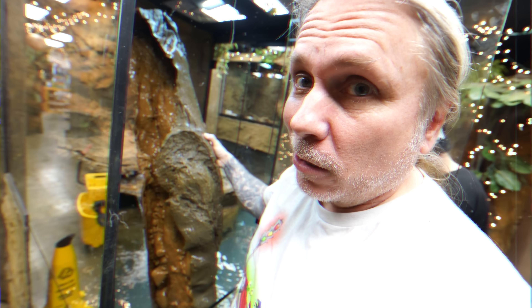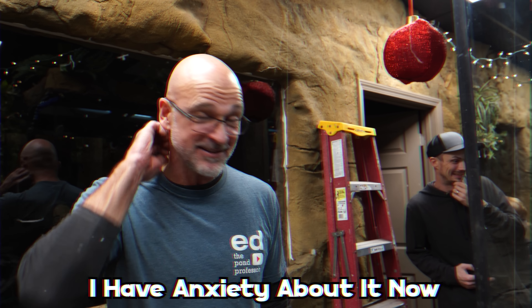We ripped the entire front of this entire enclosure off. This is a $30,000 cage. I have anxiety about it now. I hope when I come back this thing isn't completely destroyed.